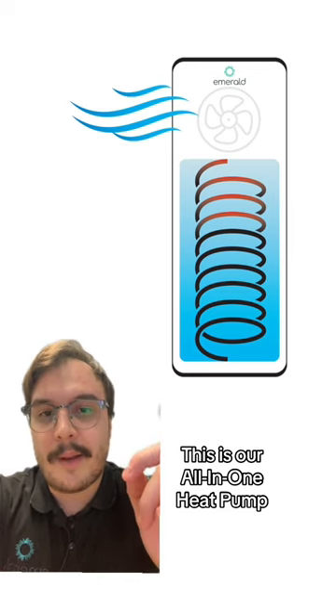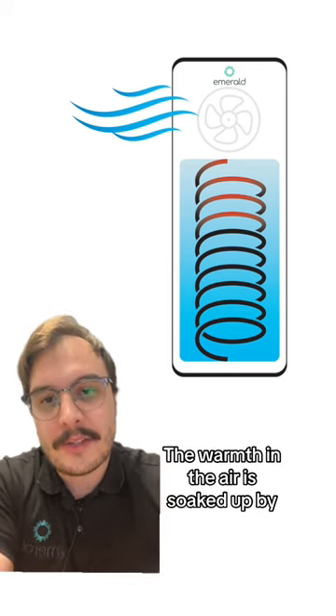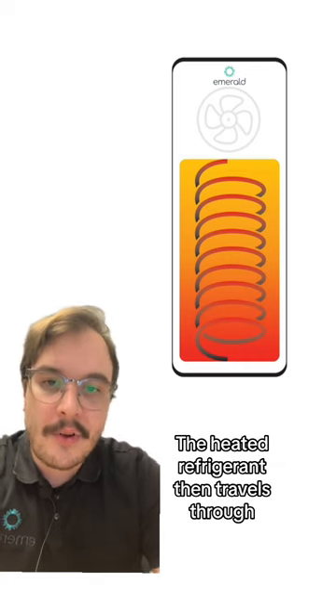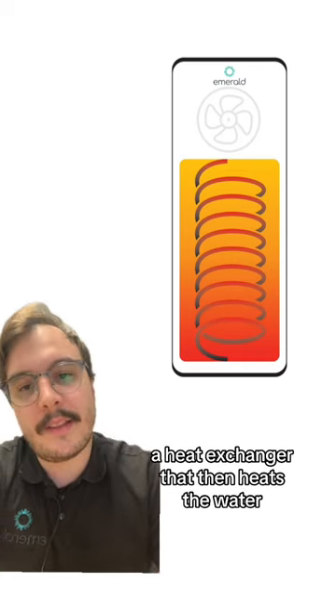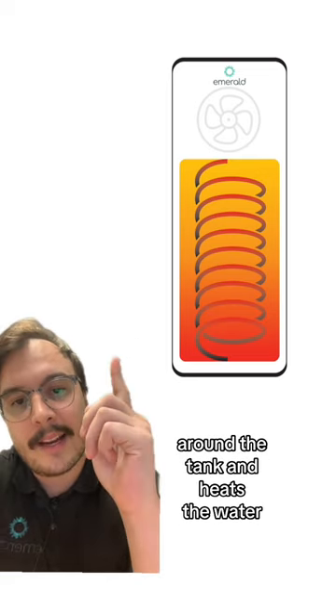This is our all-in-one heat pump and how it works is it draws in the surrounding air. The warmth in the air is soaked up by the refrigerant inside the evaporator. The heated refrigerant then travels through a heat exchanger that then heats the water. The heat exchanger is the coil that runs around the tank and heats the water.